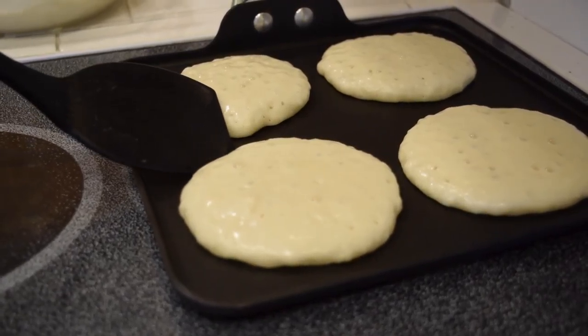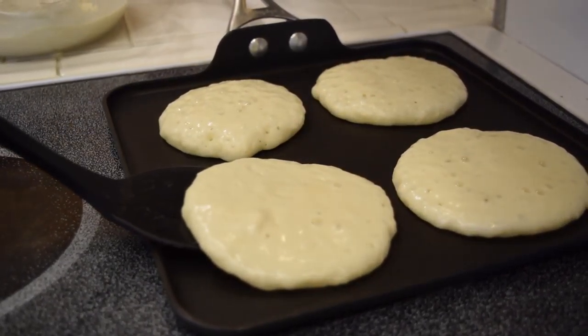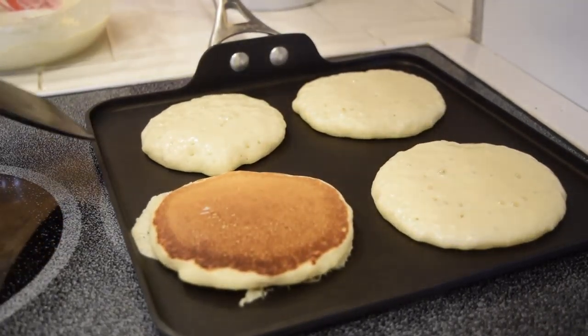You need to check the underside by lifting it a little bit to see if it's cooked and ready. If it is ready, you can flip them over.